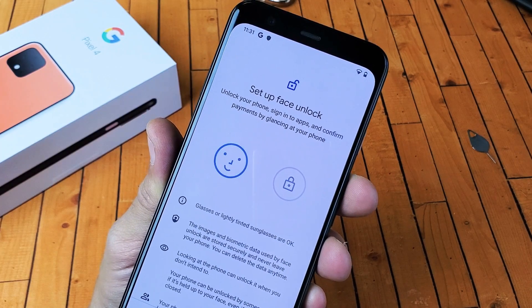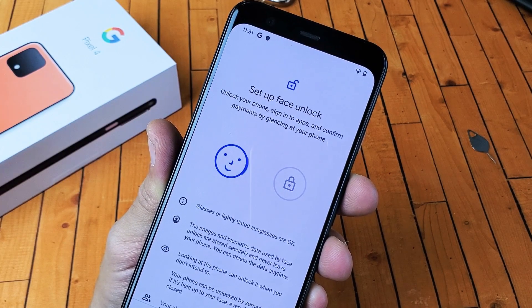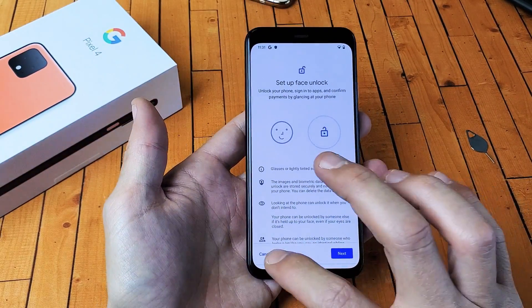Hey, what is going on guys? So you have a Google Pixel 4. I'm going to show you how to set up the Face ID to unlock your phone. Very, very simple here.